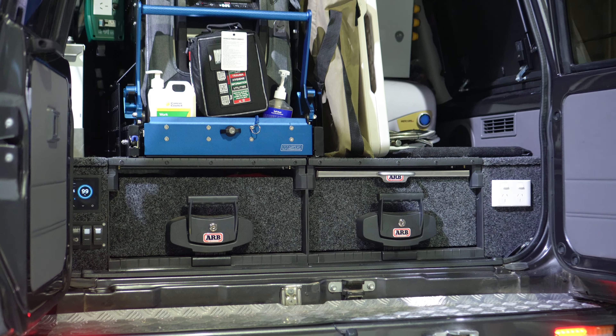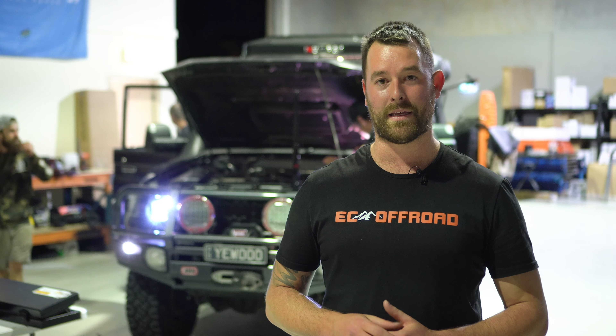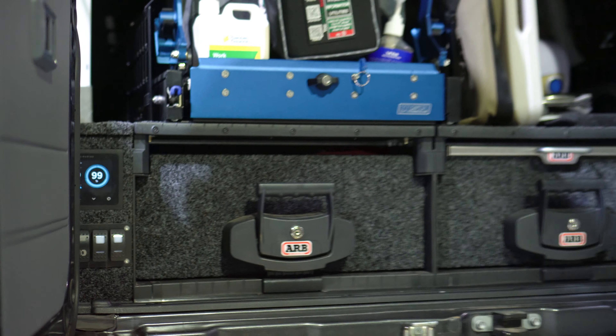The Front Runner gull wings left and right make a massive difference, especially when you've got the twin wheel carrier on the rear. The left hand side of this one has all the power setup — your battery, your inverter, as well as the ARB link system compressors, all hidden underneath the wing kit.